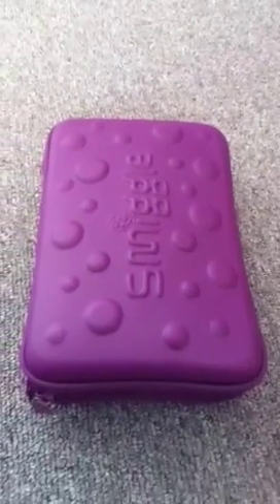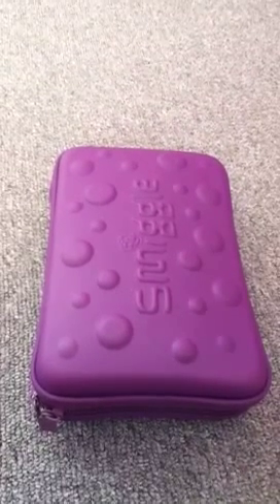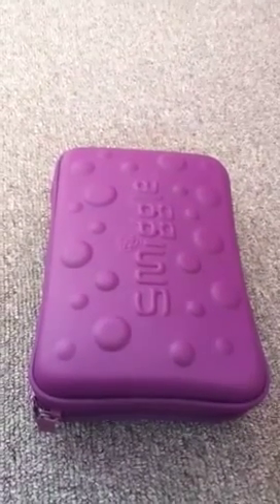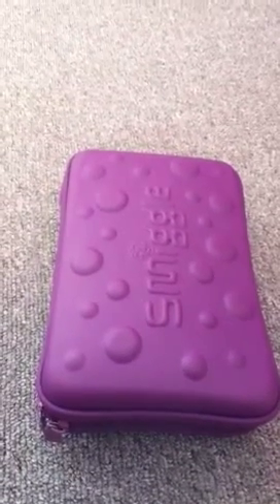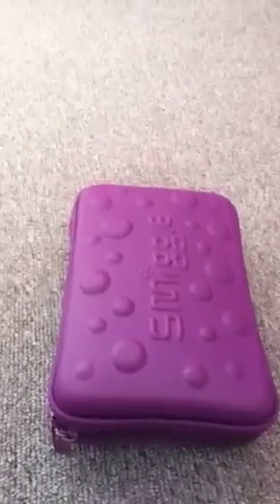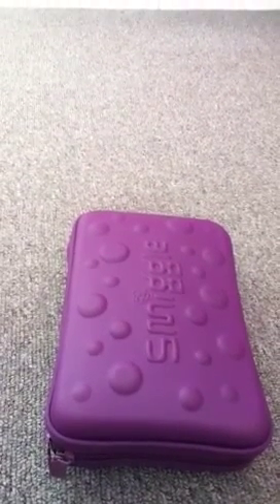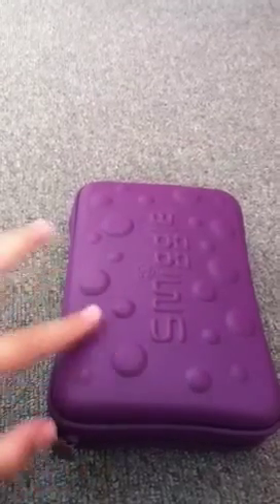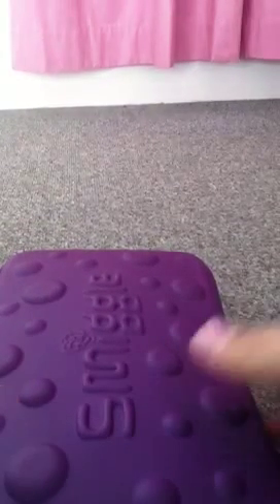Hey guys, so I'm going to be doing a video on what's in my pencil case. It was requested by someone but I've forgotten who, so I'll put it in the comments below when I find out who it is. But thank you for asking me to do this. This is not a review on the actual Smeagol bubble hardtop pencil case — I've already done one — so this is what's in my pencil case.